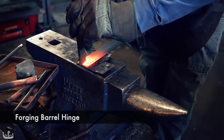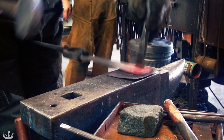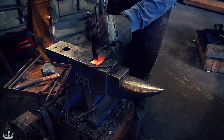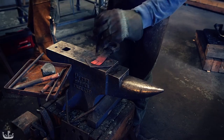For the lock, we are going to create a barrel hinge which requires that I cut off half of the steel where the other side of the barrel hinge is going to be. To protect the anvil and the chisel, I am cutting on top of a piece of copper.